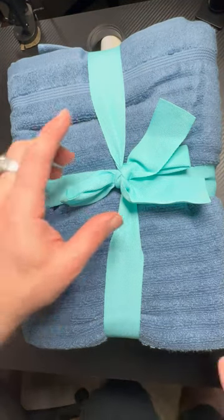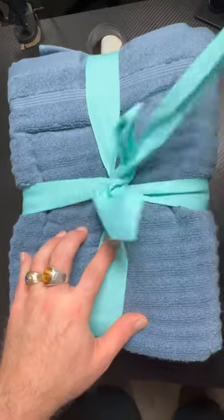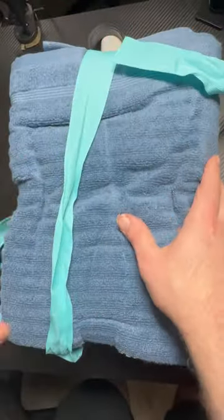I'm here looking at the Martha Stewart six-piece bath and towel set. I like the way it comes with a little ribbon and bow around it. It's a nice little gift set that you can present to somebody, or simply have in your house for guests so that they can use these as guest bath towels.